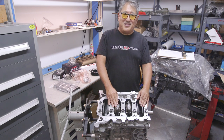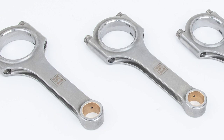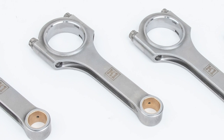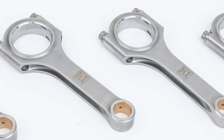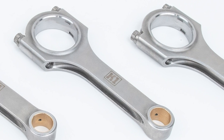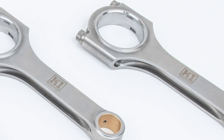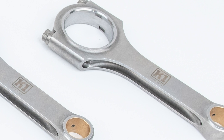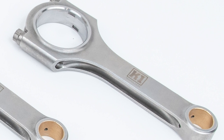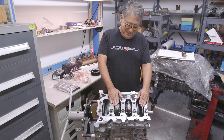For connecting rods we're using K1 connecting rods. We really like these rods — they're great for the price point. They're forged from 4340 steel, which is a high nickel and molybdenum alloy. The nickel gives it a lot of toughness, ductility, and the ability to absorb continuous impacts — just what you want in a connecting rod. The molybdenum gives it high tensile strength. It's a really good alloy used for higher-end cranks and rods, especially for racing motors.